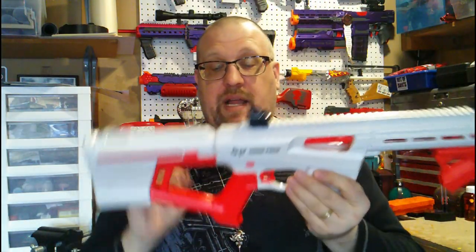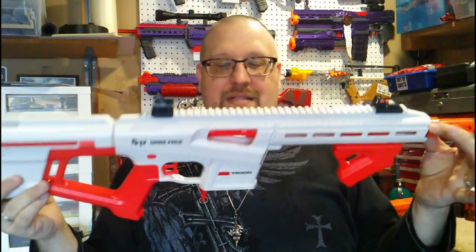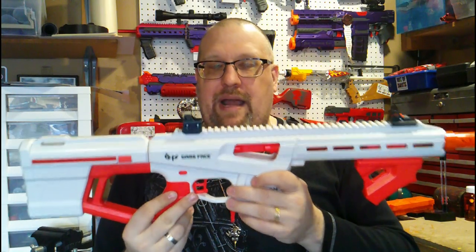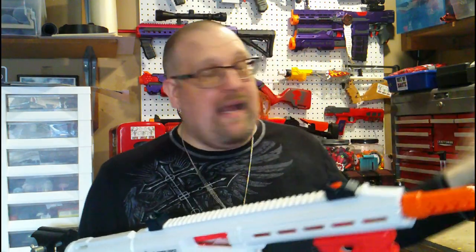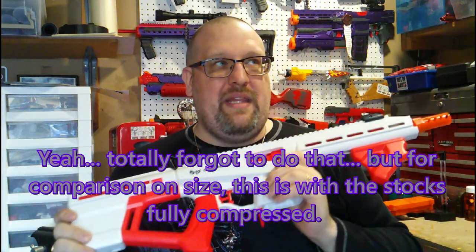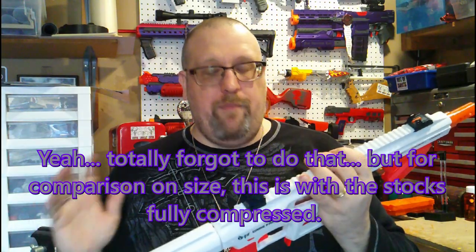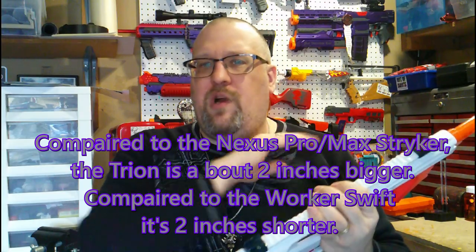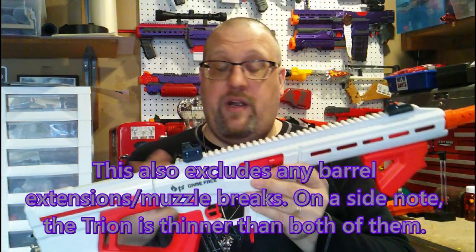Going over the aesthetics of the blaster, it is a pump action springer. It could seem a little on the small side — I'm honestly not sure how big it is. I want to say maybe about as big as the Nexus. I could be wrong. We'll actually do that when we get over to the workbench. I don't think this is as big as the Swift though, but when we get to the workbench I'll do a size comparison.